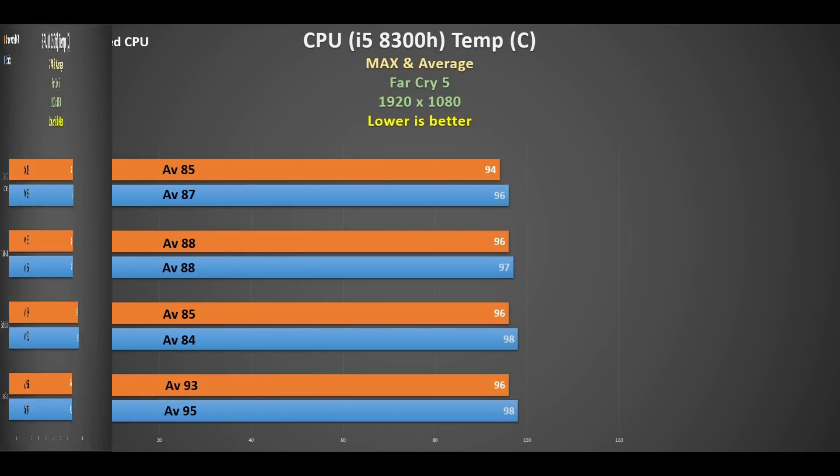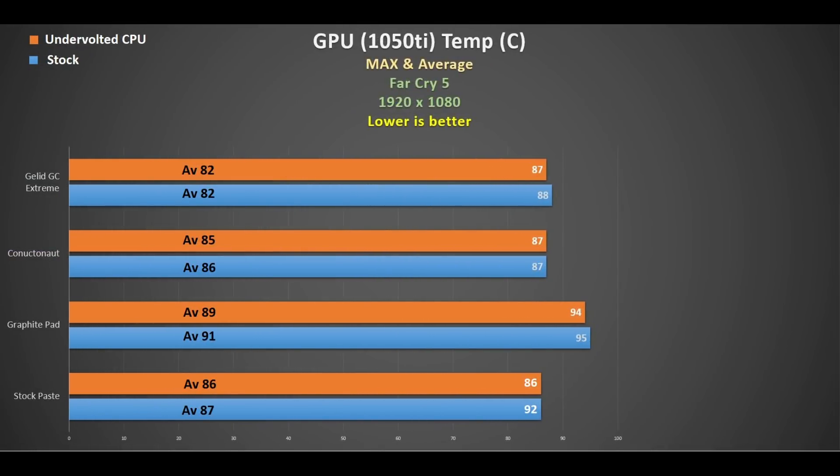Looking at the GPU, the stock paste averaged about 87 degrees peaking at 92, and undervolting the CPU actually brought the temperatures down slightly - the peak came down from 92 to 86. Now looking at the graphite pad, as Bob of All Trades mentioned, if your heatsink isn't totally flat it doesn't make total contact because it's so thin, so you may have issues. Although it was good on the CPU, something was clearly going on with the GPU - averaging 91 peaking at 95.